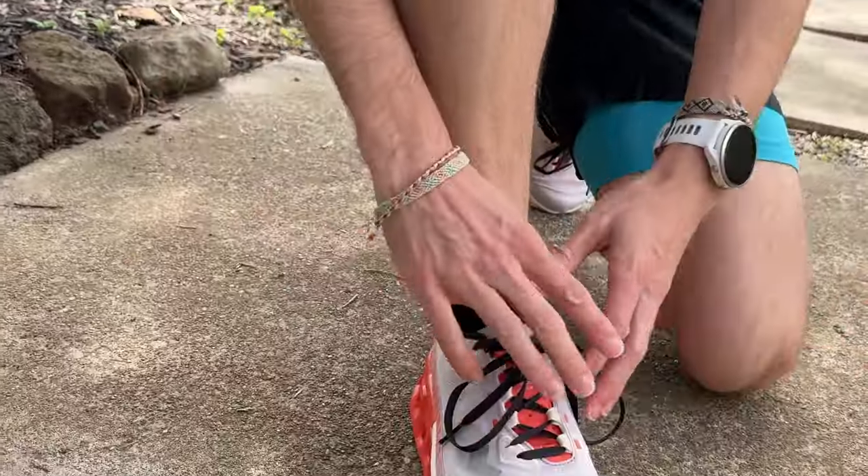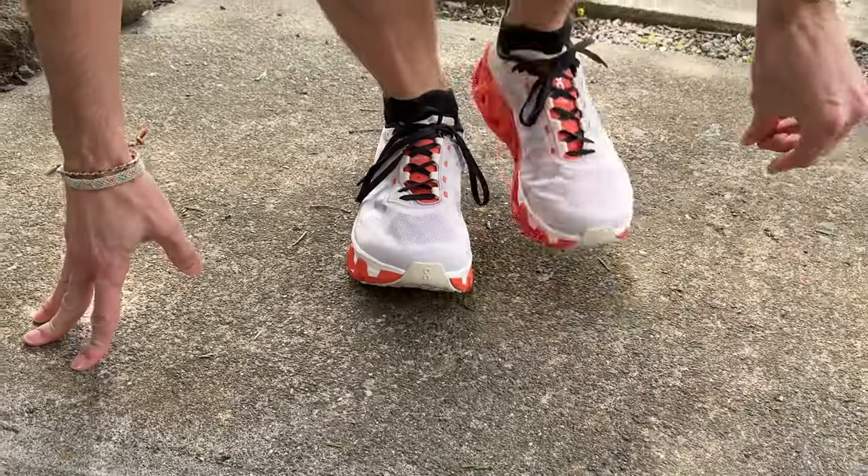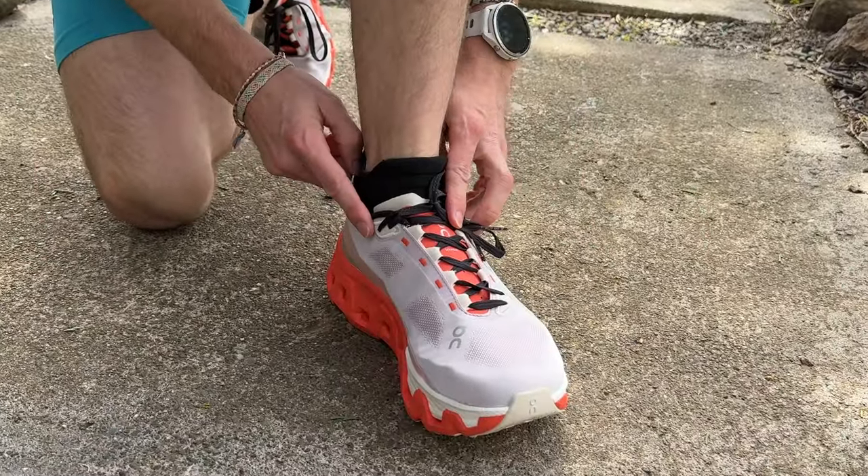Come down here with me. Here is a traditional lacing setup. Here is a racer's loop setup.